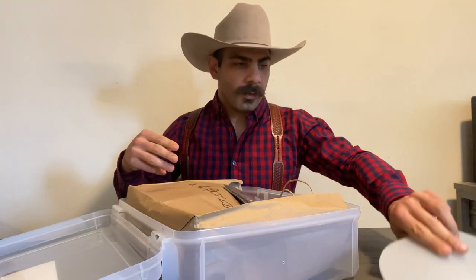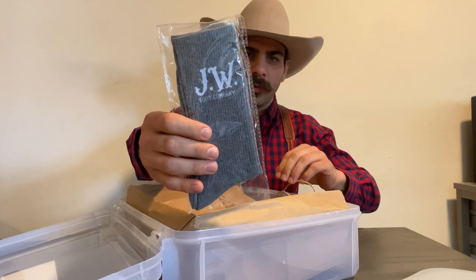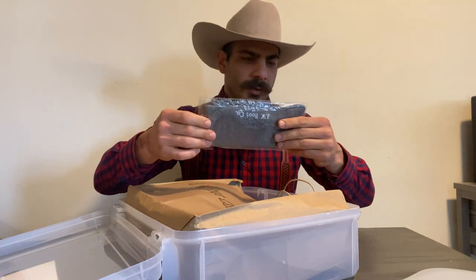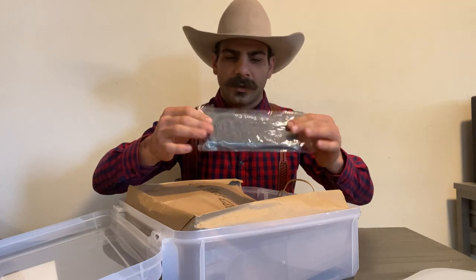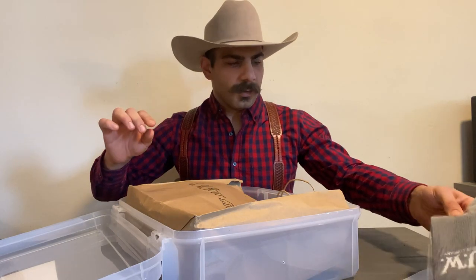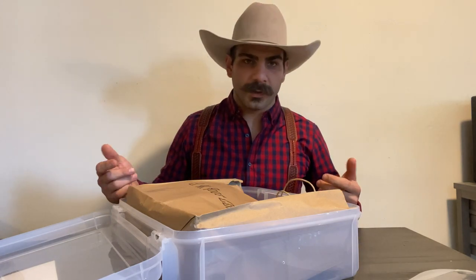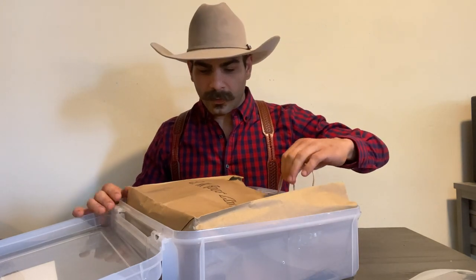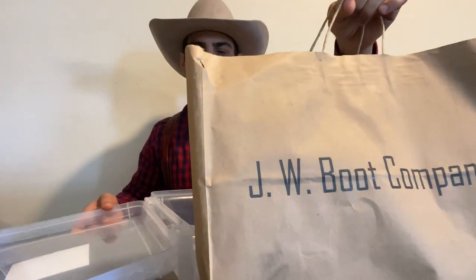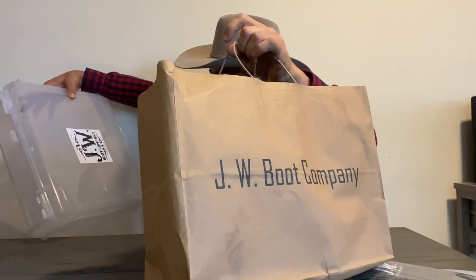You get those boot shapers, and you also get a pair of JW Boot Company boot socks, which are really nice — just the perfect thickness, not too thick, not too thin, nice and tall, and they breathe really nice too. So it's nice little things that JW Boot Company gives that a lot of other companies don't. And then there's this little boutique bag that says JW Boot Company right on there.